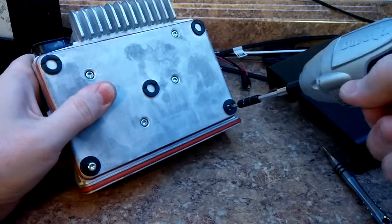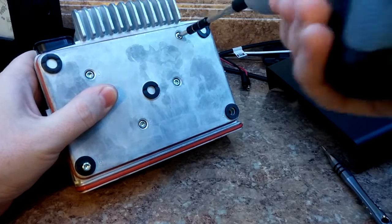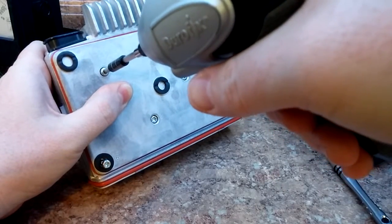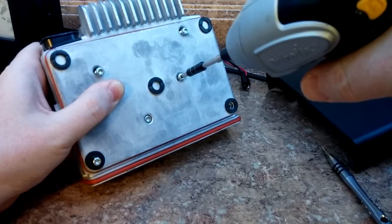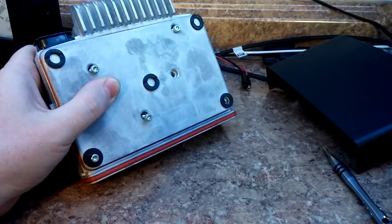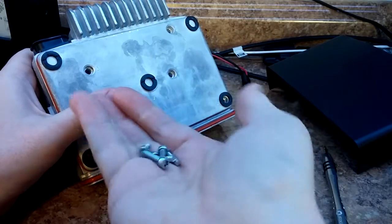Removing the screws in reverse order: six, five, four — battery's dying on my tool — three, two, one. Pull these out and set them aside. There's all six of them.